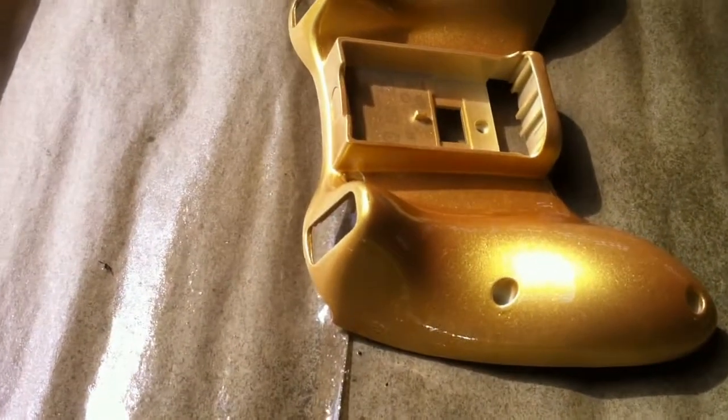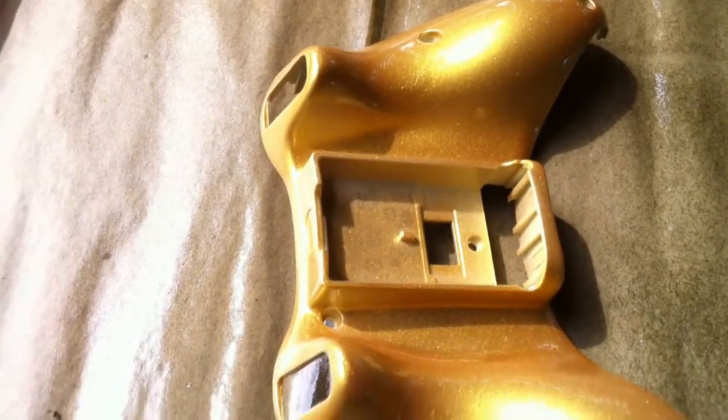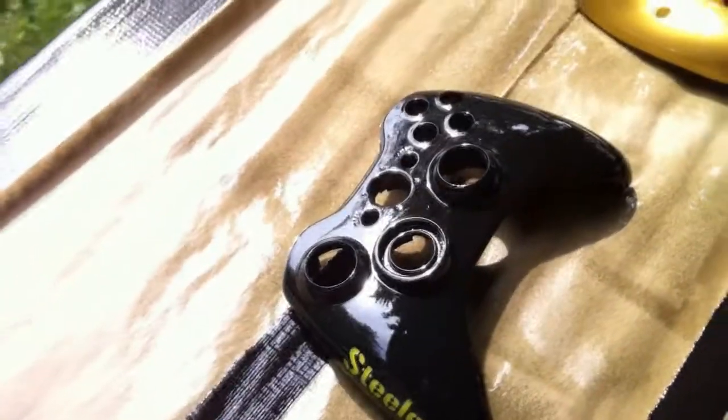Unfortunately, I will not have assembled pictures or video of this controller. This was painted for somebody and will be delivered directly to them as it is, as there are other mods going on with the controller itself.